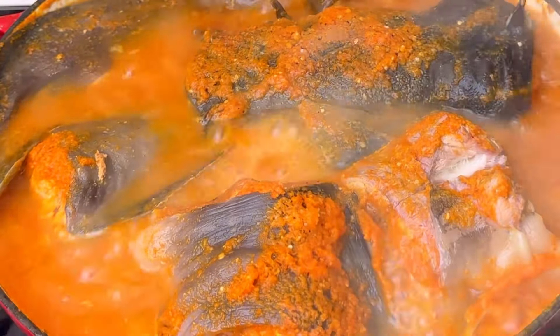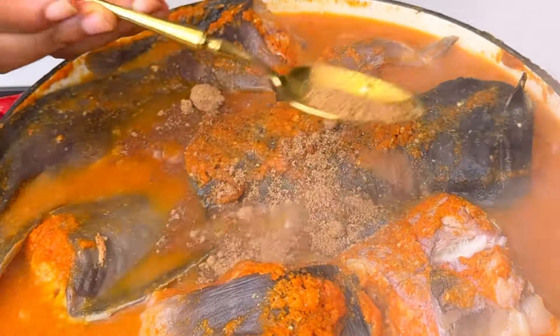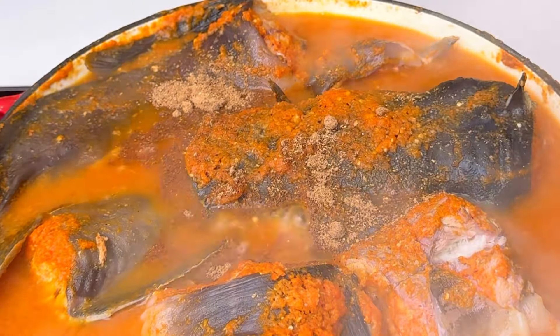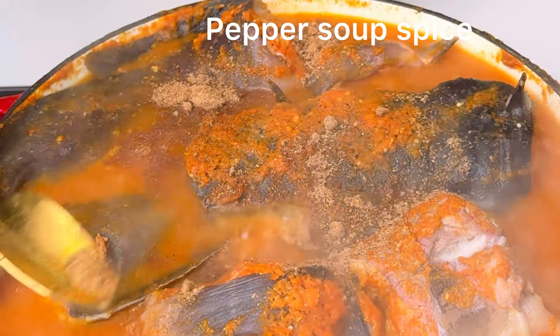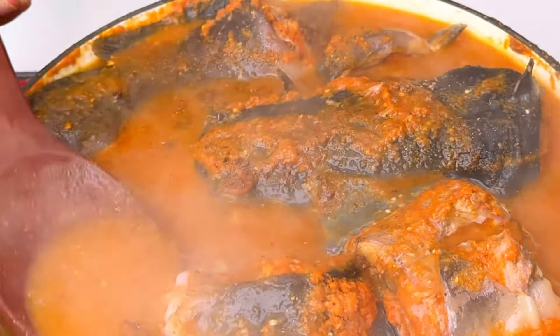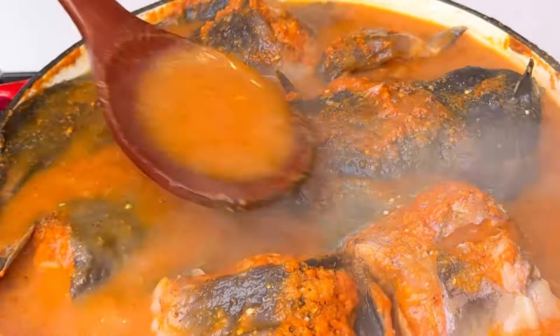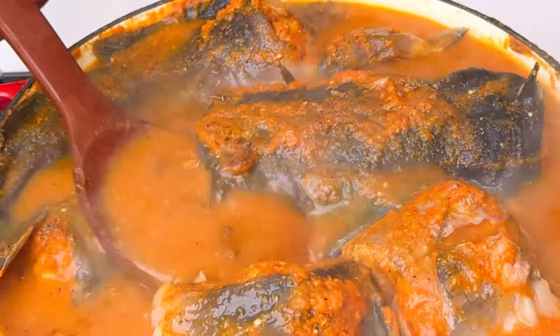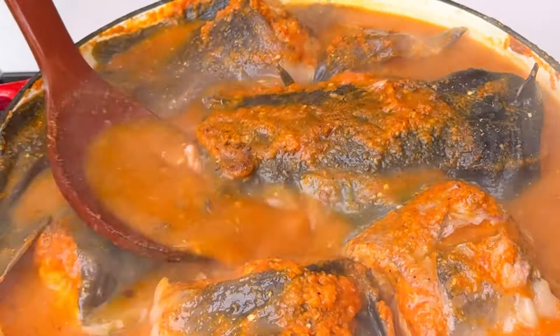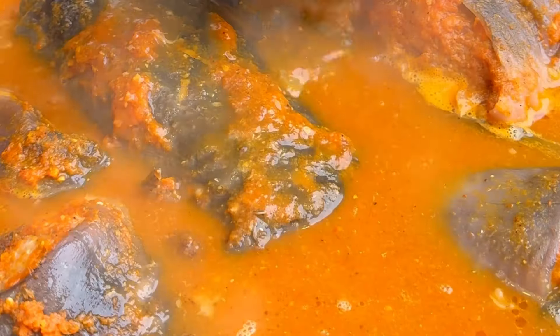At the tail end you now add your pepper soup spice. Mix everything together and let it form a good relationship — keep mixing so that the pepper soup spice goes into the fish and does wonders. This catfish pepper soup was so yummy and so delightful!